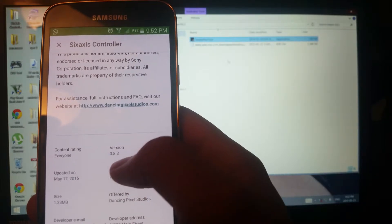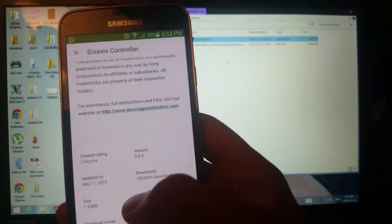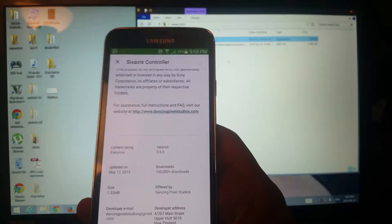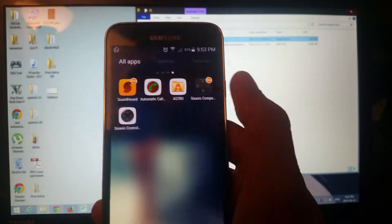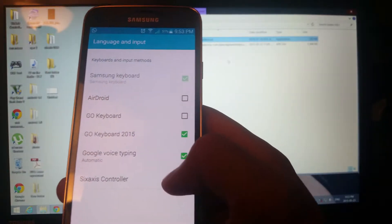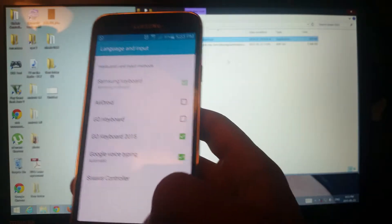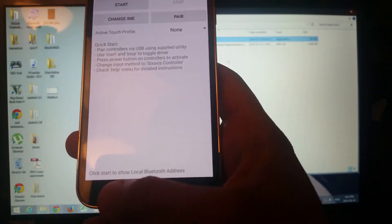You have to get version 0.8.3 to work on Lollipop. In general, if your current version is not working on your device, just download a more recent one. Go ahead and open the program, press yes, choose the Sixaxis Controller keyboard, and press back.